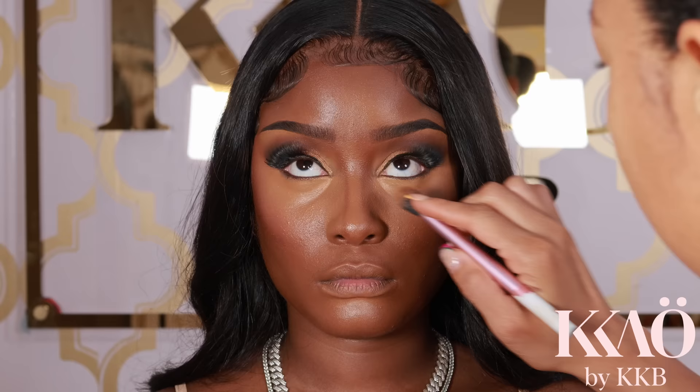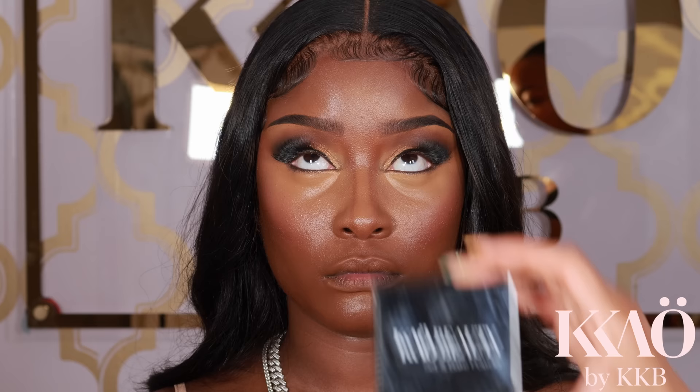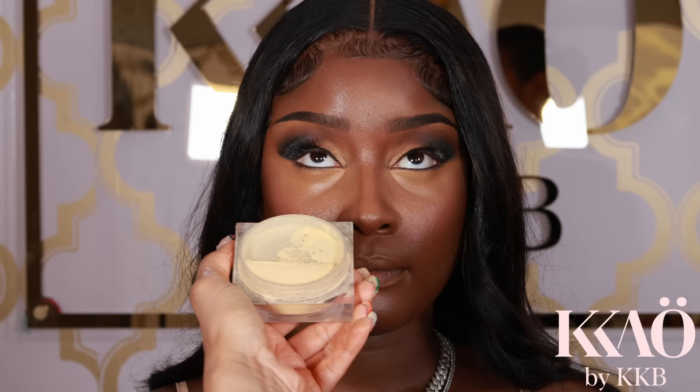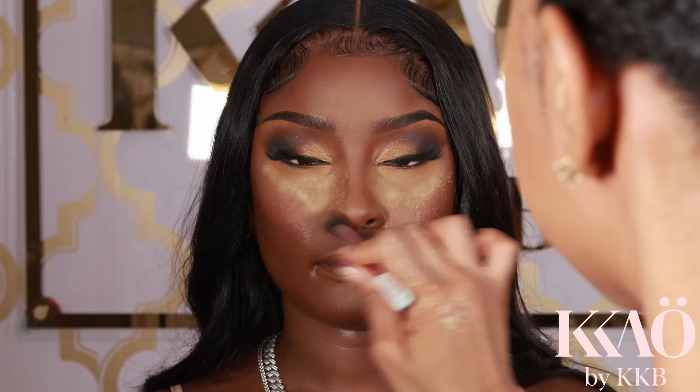Since I'm going for a polished look, I'm patting some foundation under her cheekbone to define it even more. Then I ensure the under-eye area doesn't have any creases before setting with powder. I'm using the Keo Beauty Set and Bake powder in the color Custard to set her T-zone area, gently placing — not pressing, not patting — placing it on top of the skin.